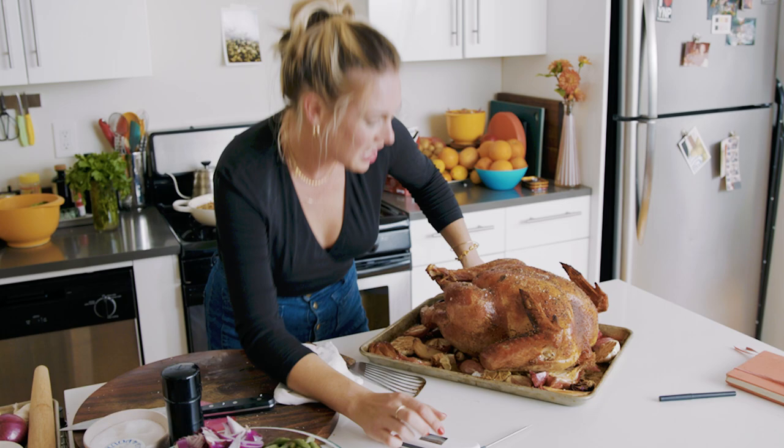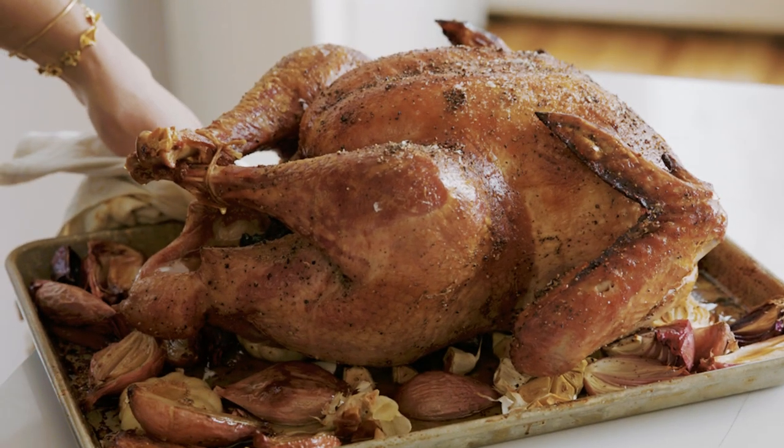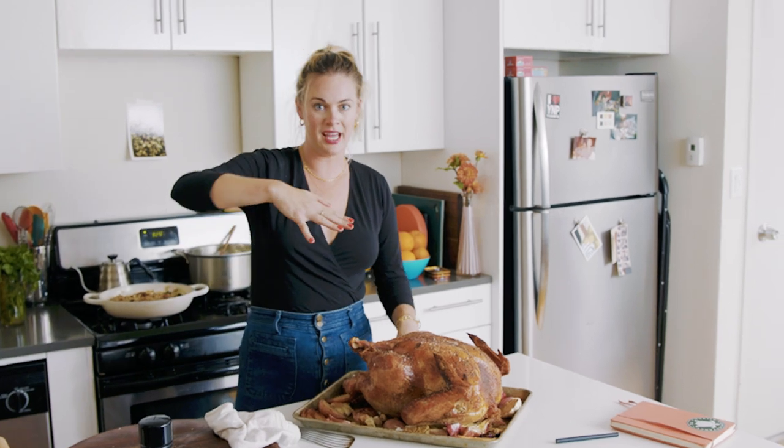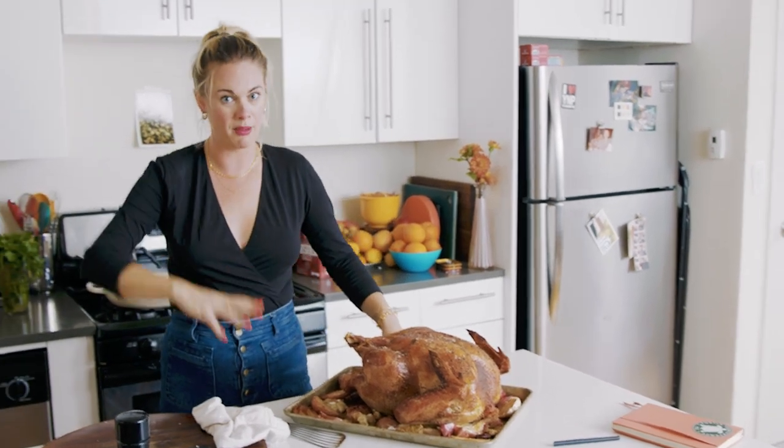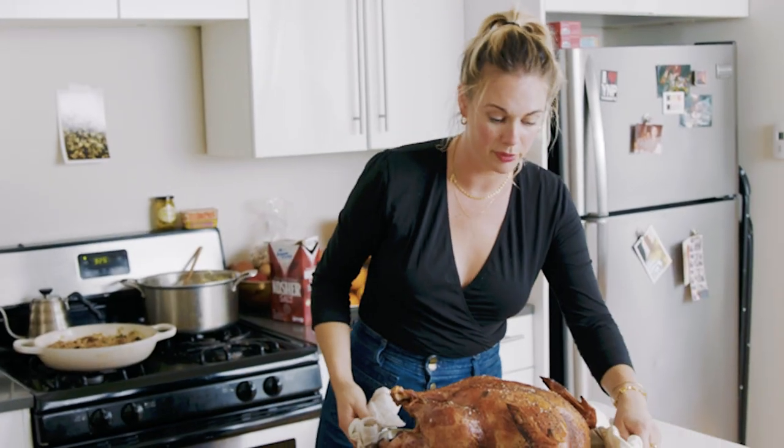I'm going to keep it in for about another 10 to 15 minutes. The last bits of cooking happen the fastest — getting from 155 to 160 takes a much shorter period of time than getting there from scratch. That's true for all protein.